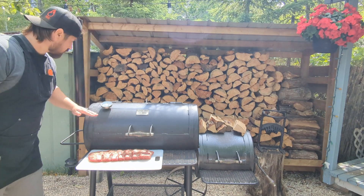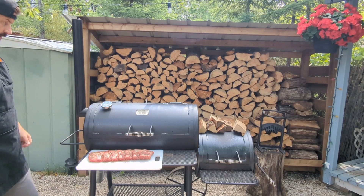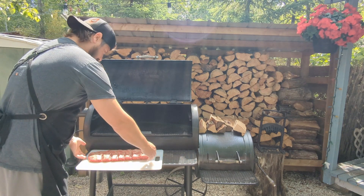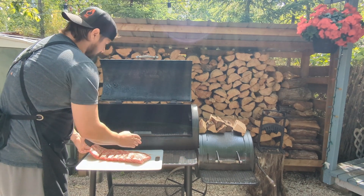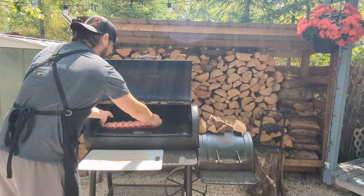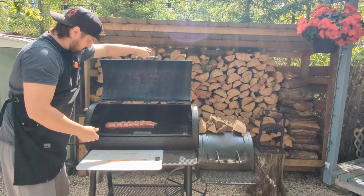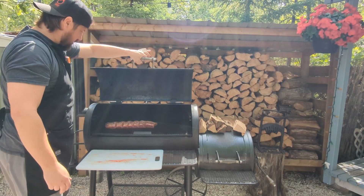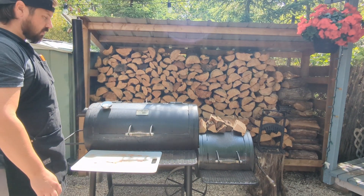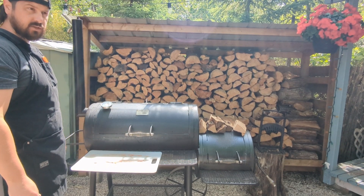We are fully preheated, rocking right about 275 — just north of 275 — and burning very clean, so it's time to get these beef ribs on the pit. This end is a little bit thicker than that end, so I'm going to point that towards my firebox. I've removed my upper grate — don't need it, we're just doing one rack today — so plenty of space. We've got our oak wood splits preheating over the firebox and we'll top that up as needed to keep our temps up.